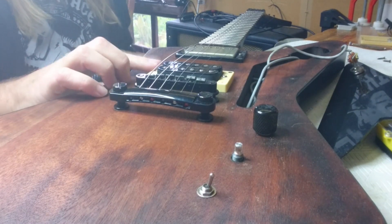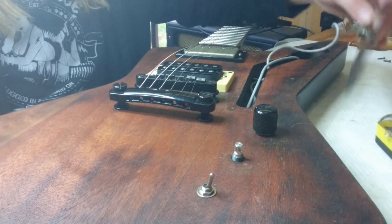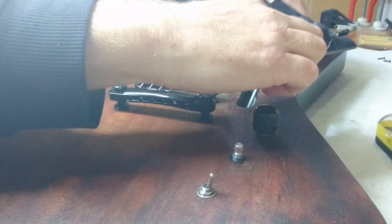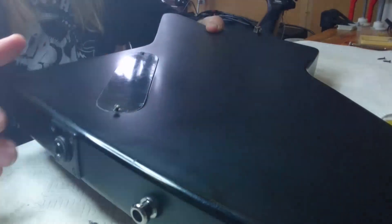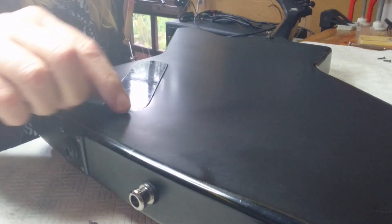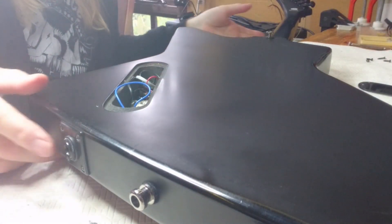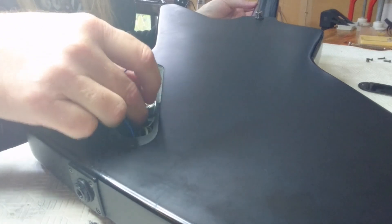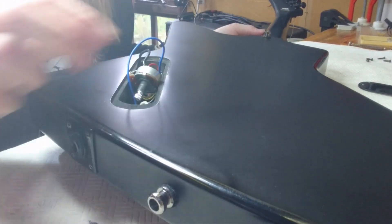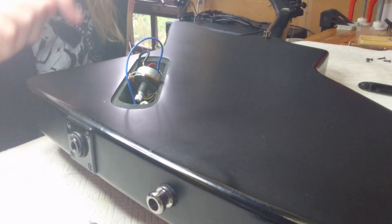Basically that's loose now. We don't want to undo this just yet because we don't want it falling out and ruining the paintwork. The next job is to turn the guitar over, put the scratch plate back in place for a second. I'm going to turn the whole thing over. The next job is to undo the back plate, which I've already started doing to speed things up. The back plate comes off and reveals the electrics inside. The volume pot we're after is this one here, which has the pickup connected to it.